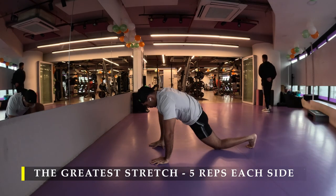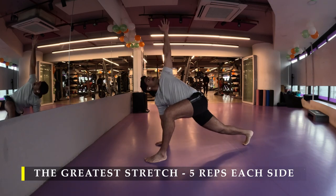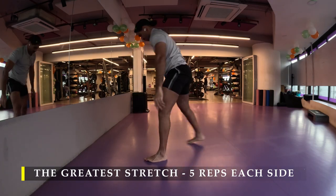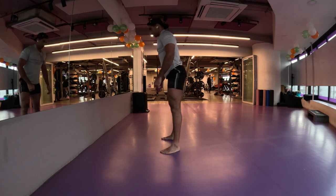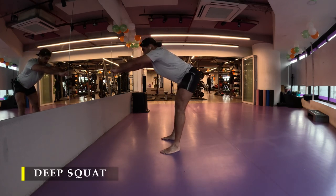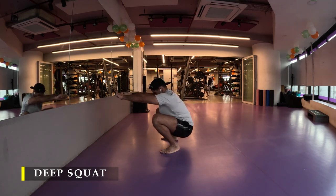Walking on a treadmill for five minutes is absolutely fine, but I would still go ahead and do dynamic stretches to ensure my mobility is at its top notch before I start with my weight lifting. Post completing my greatest stretch, I do my mandatory deep squat.